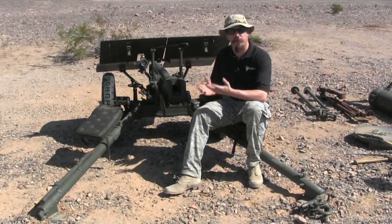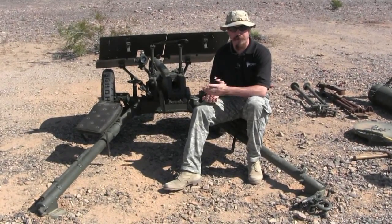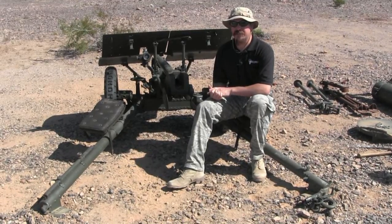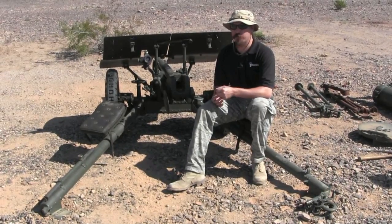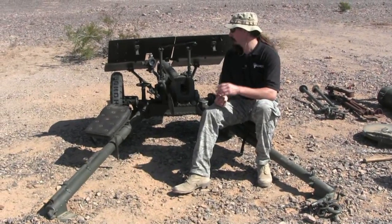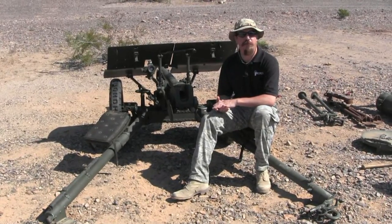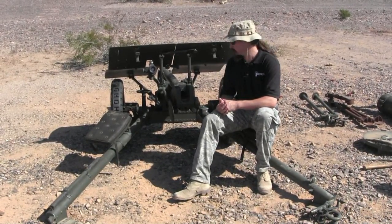These guns were originally designed by the Bofors company in Sweden. They were put into prototype phase in 1932, and by 1934 they were fully developed and ready for sale. They were exported to a number of countries, including Finland, and were also manufactured under license by a number of countries.